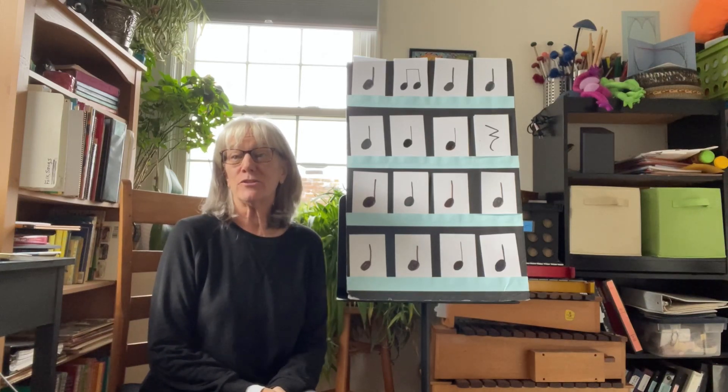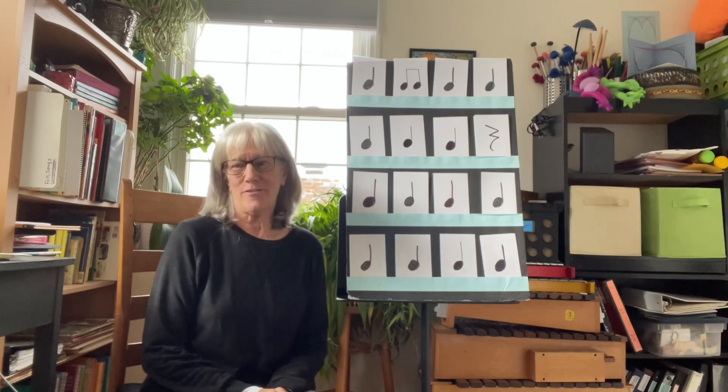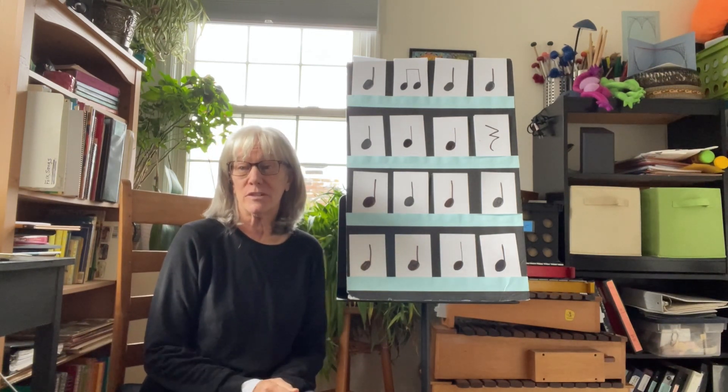I'm going to show you how to make and use a low-cost, no-tech rhythm board. Students love to gather around the teacher's chair to read a good book, and the closeness works again if it's a music rhythm lesson.